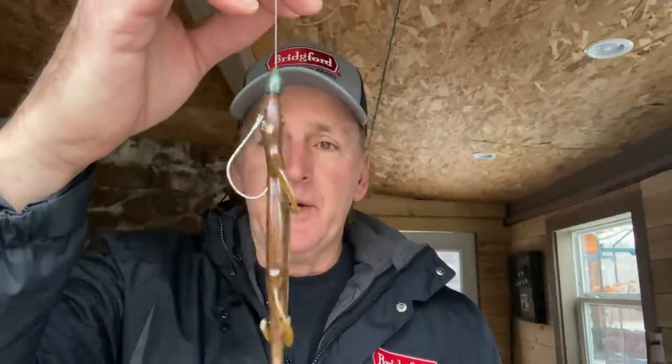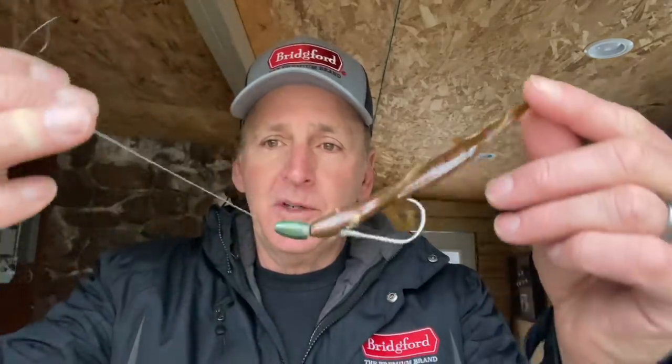Let's just talk a little bit about the lizard. The lizards I use are the 6 and 8 inch Zoom Lizard right here. This is just super soft, great lizard, comes in a lot of different colors. And this is how most people rig the thing — Texas rig setup, 3 or 4 ought hook, that type of setup. And it'll catch fish great like this — there's no doubt it will.